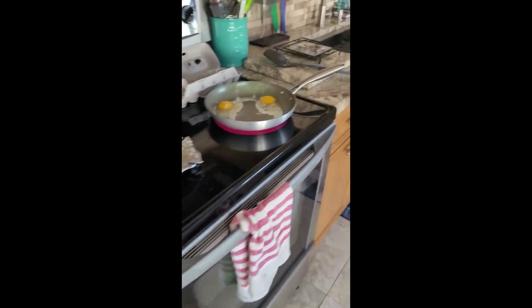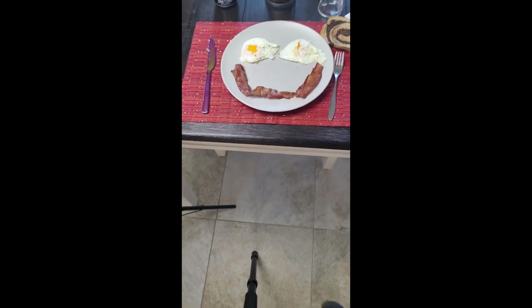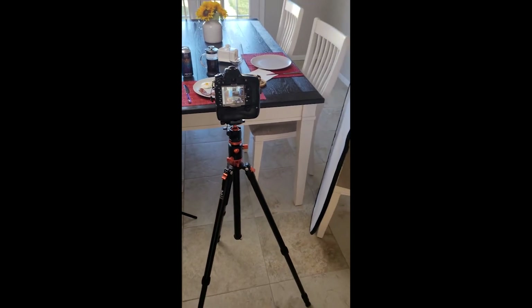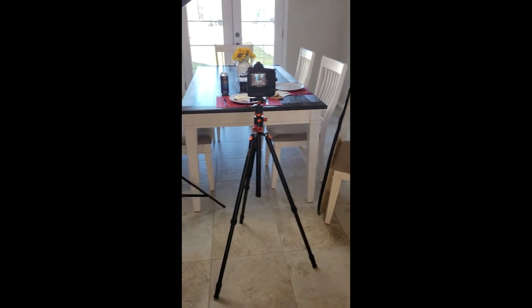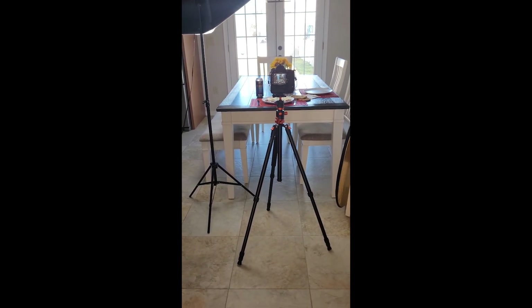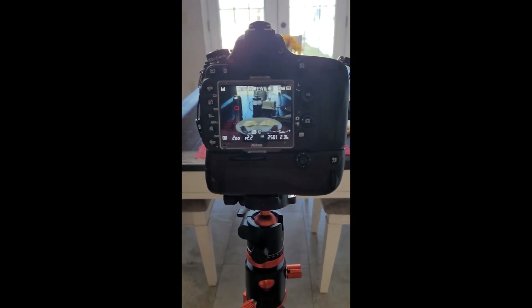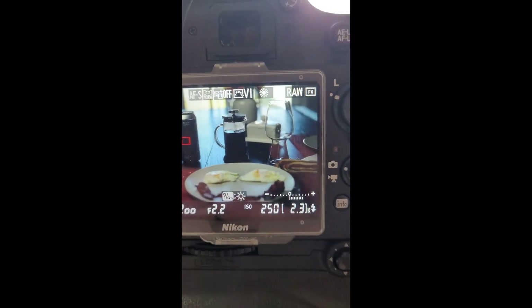Just plating everything and making it look like this fun breakfast scene. We've got a proper stout glass there, the can sitting in a good prominent position. You can see we only have one light and one reflector bouncing back into the subject — and we were all set for this one.